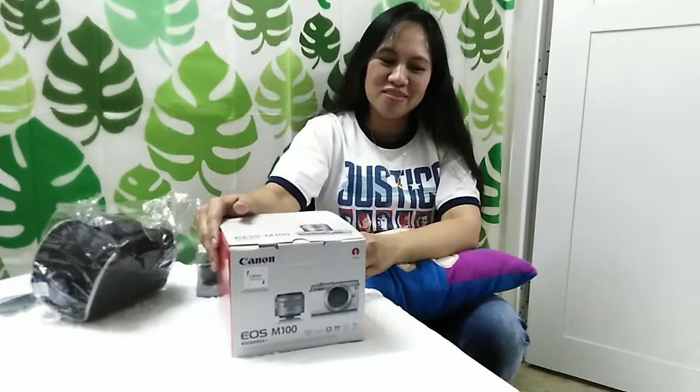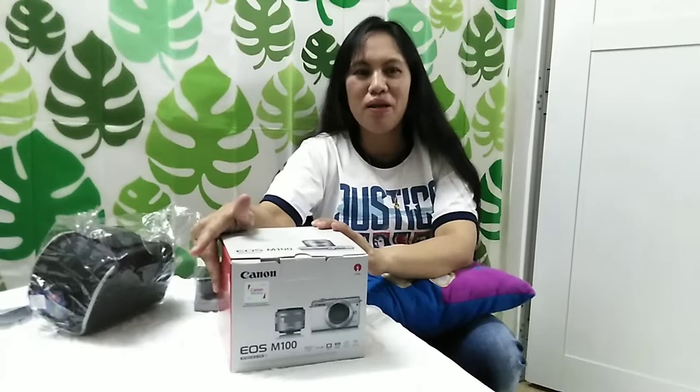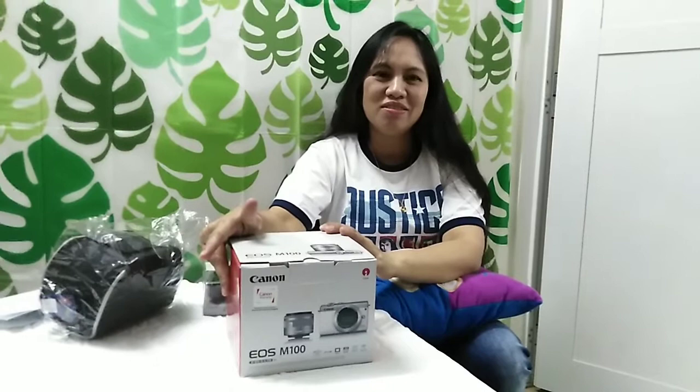Pero worth it naman. Kailangan, kahit po mahal, i-bibilin po namin. Para mabigyan kayo ng magandang videos at mas mapaligaya pa natin sila at mas clear.